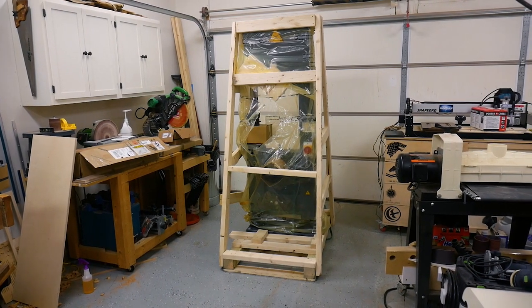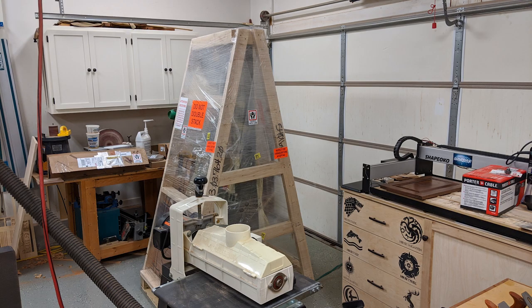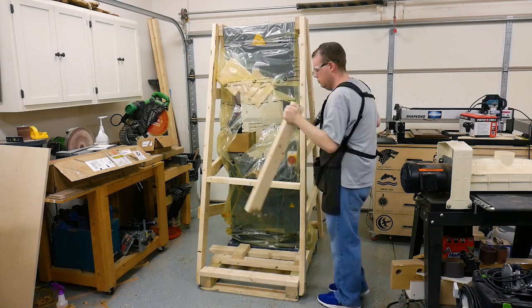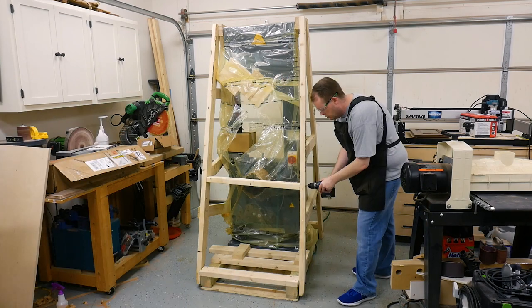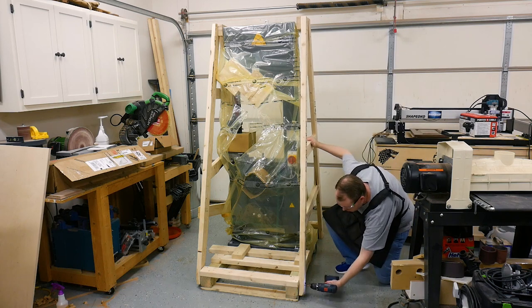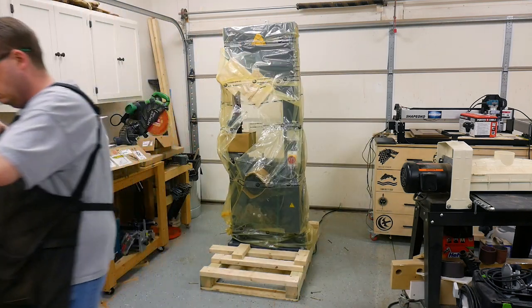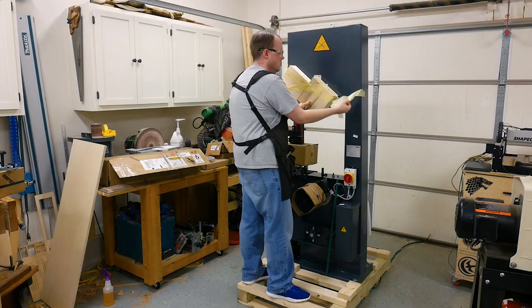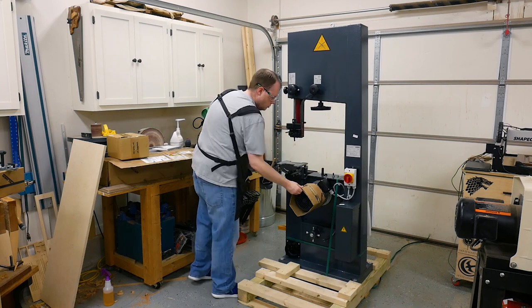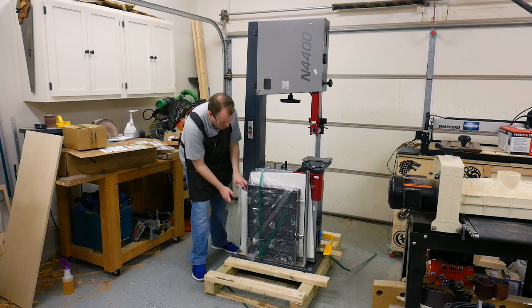I want to talk about how impressed I was with the packaging of the bandsaw. It was pretty much damage-proof with the 2x4 crate. It came wrapped in plastic, but I took it off before shooting the video. To get the bandsaw free from the crate, I took the drill driver and removed the front braces, followed by the same ones in the back. Then I removed the A-frame brackets from the sides of the crate and the remaining plastic and plywood boxes from the bandsaw.